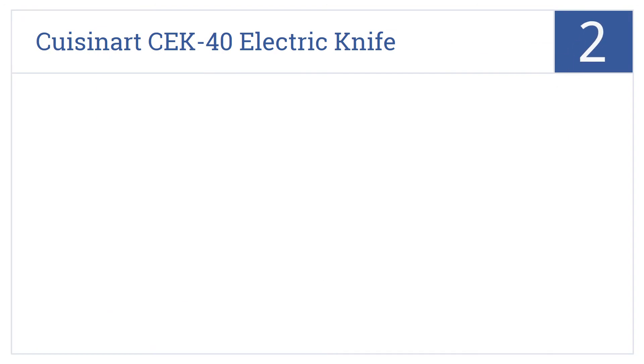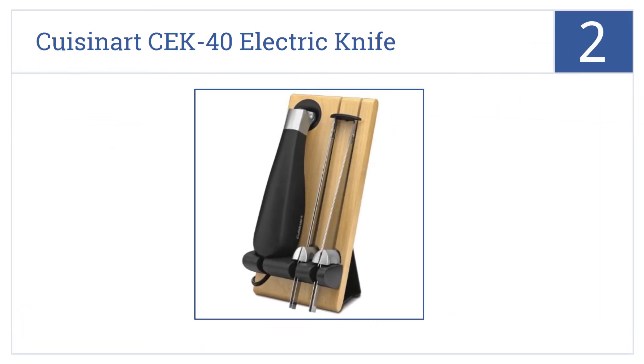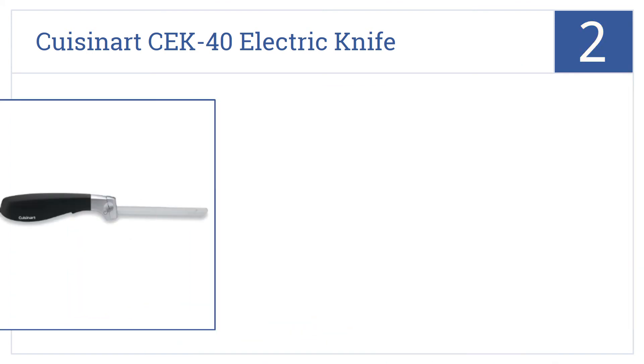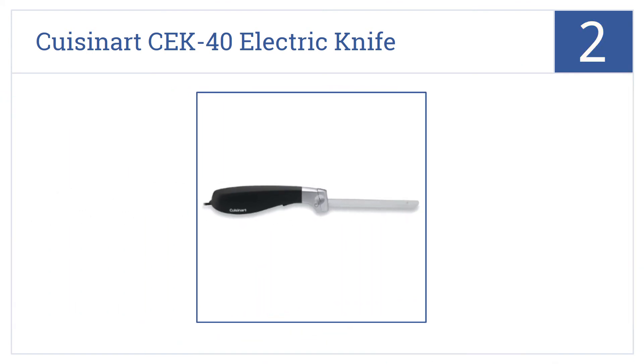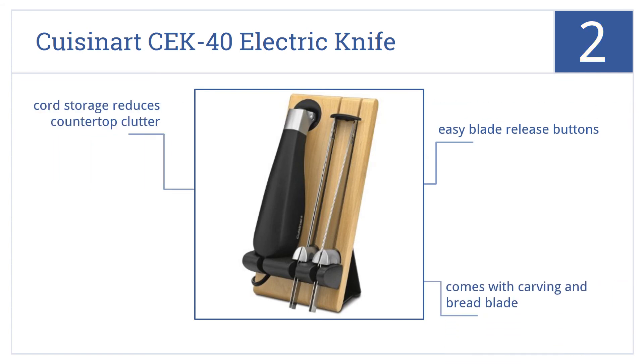At number 2, the Cuisinart CEK40 Electric Knife looks great in its wooden storage block and works superbly for all of your various slicing and carving needs. It features easy blade release buttons, a carving and a bread blade, and cord storage that reduces countertop clutter.